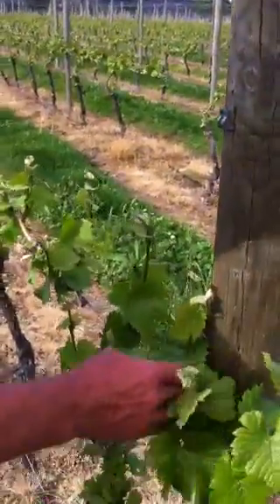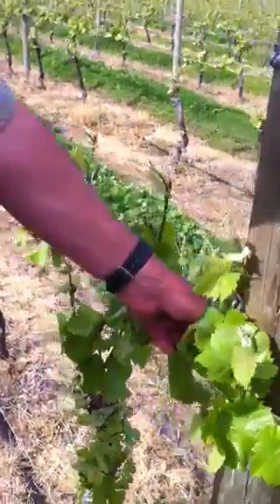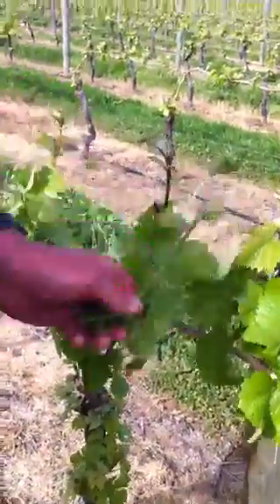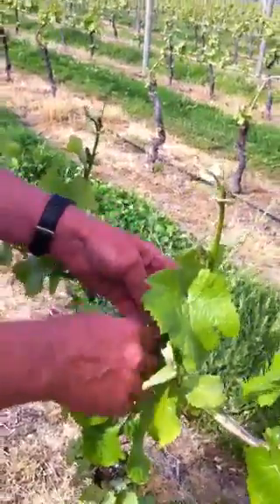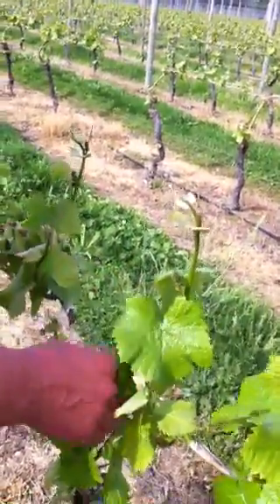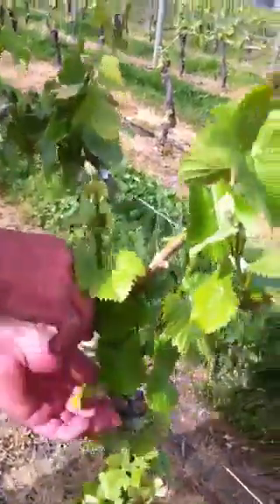What we're doing with the vines at the moment is we're actually doing what's called chute thinning. We're just looking for double chutes on the vines — anything that's doubled, like that one there. We've got good spacing there, and another one there, and then we're moving down and looking at the head of the vine as well.